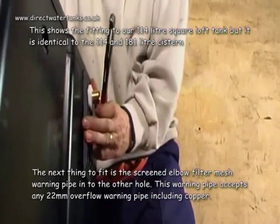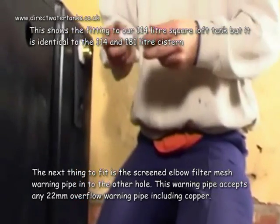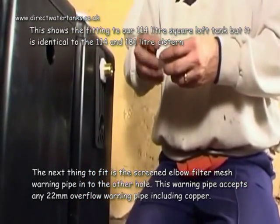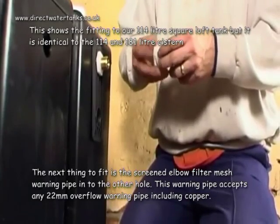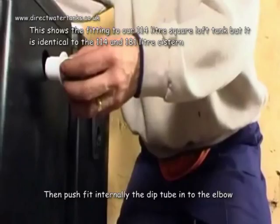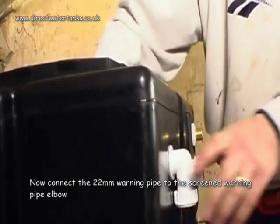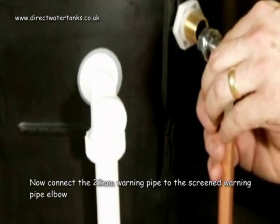The next thing to fit is the screened elbow filter mesh warning pipe to the other hole. This warning pipe accepts any 22 millimetre overflow warning pipe including copper. Then push fit internally the dip tube into the elbow. Now connect the 22 millimetre warning pipe to the screened warning pipe elbow.